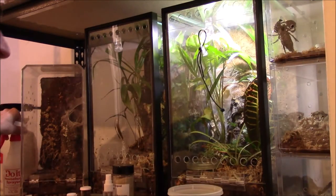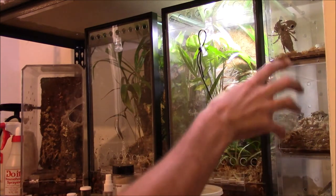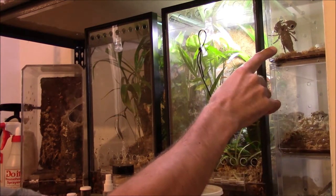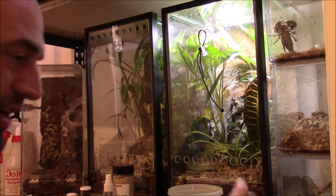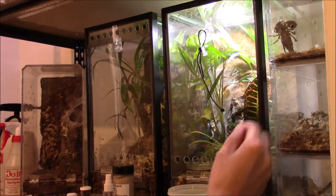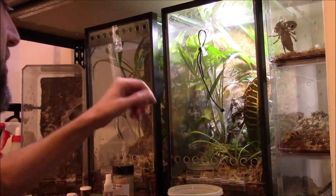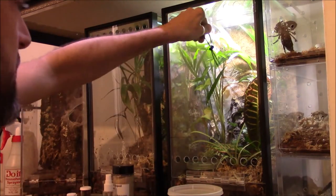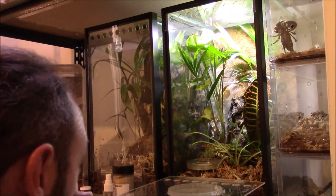Peucetia spinnifer — I got three of those. I'm hoping to put those together. This one's been staying on his bark a lot, so I'm thinking maybe it's a male. I don't see any spermatophore — I think that's what it's called — sitting anywhere, but I don't really know how it works or how big it is, or if it's even visible. Please correct me if I said it wrong.